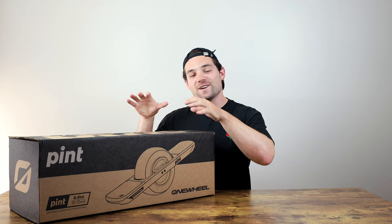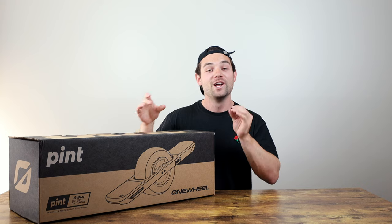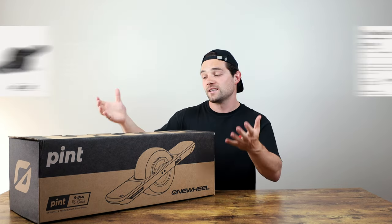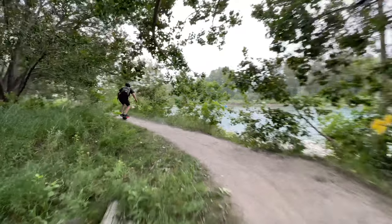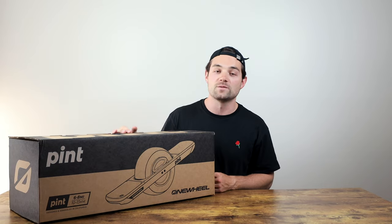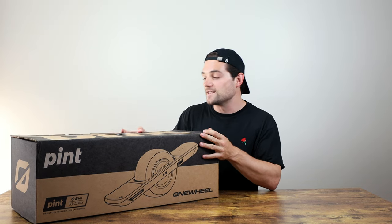Hey, welcome back. Today we got our hands on a brand new One Wheel Pint. Now I've had the XR over there in the corner for a couple of months. I put over 1000 kilometers on it and I absolutely love it — it's basically replaced my car. However, there have been a few occasions where I thought to myself, should I have just got the Pint and saved a bunch of money? Today I can finally answer that question. Basically we're going to unbox this thing, push its performance to the absolute limits right out of the box on day one, then do some basic riding and give honest feedback. I'll also compare my experience with the Pint to that of the XR, so if you're debating that big upgrade, this should help answer any questions you might have.